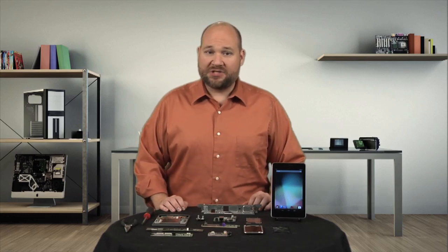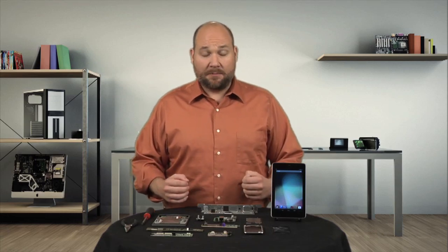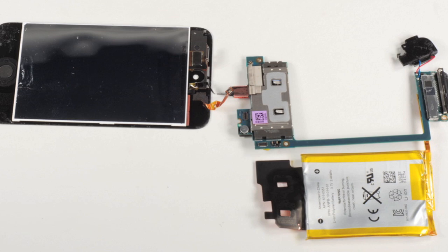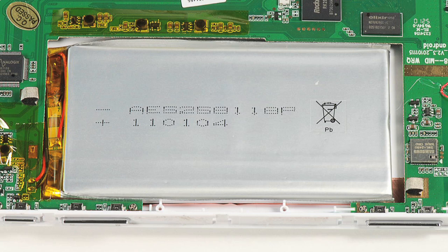At number four is a roadblock that manufacturers are using less frequently, but that still pops up from time to time: batteries that are soldered to the motherboard. Favored by some tablet and smartphone manufacturers, there's no way to replace a battery like this without breaking out the soldering iron or wire cutters. Replacing a soldered battery is definitely one of the more difficult do-it-yourself repairs.